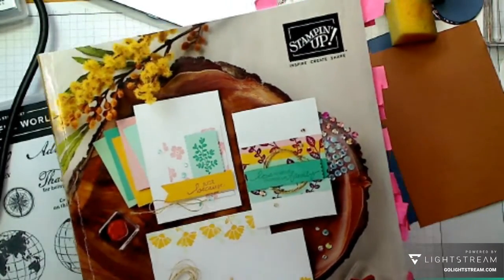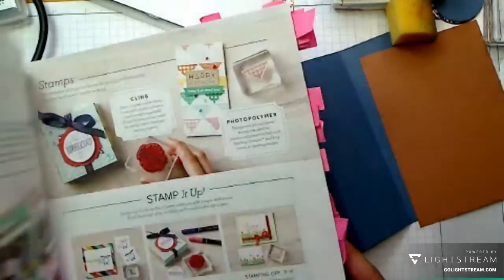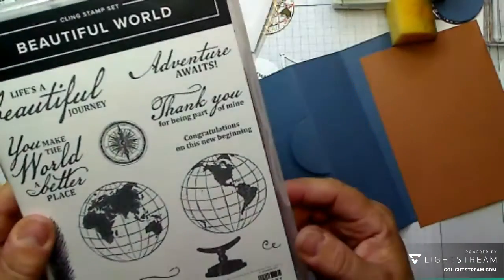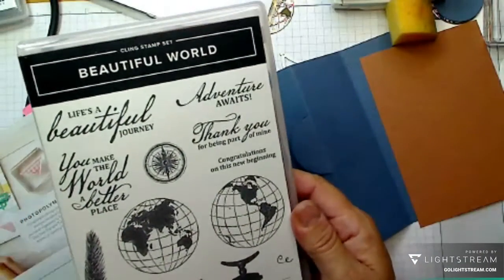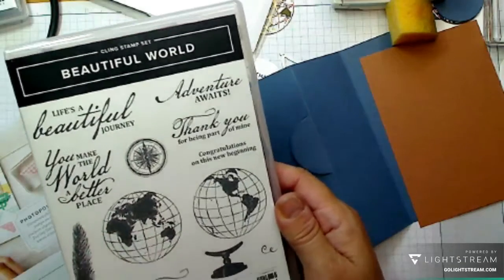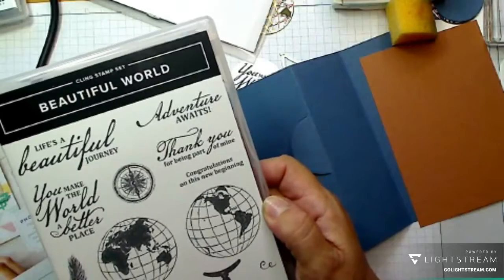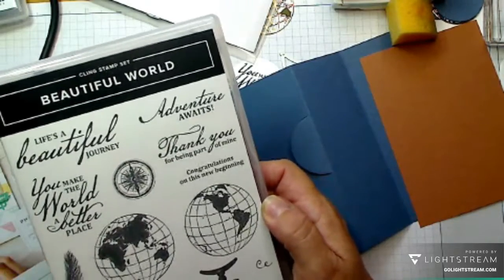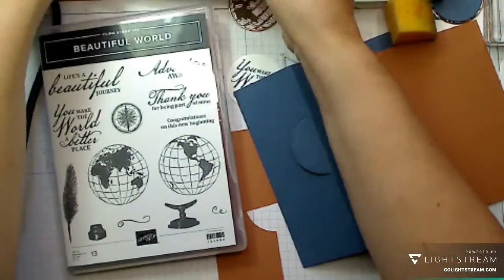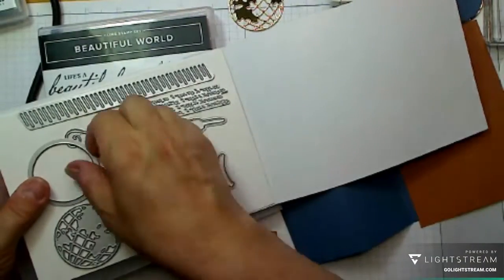I'm using the 'Beautiful World' stamp set — I can see this being used for so many cards: travel journals, scrapbooking, men's cards. It's really not one I'd normally pick, but I really, really like it. I also have the coordinating dies which are really good and really cool.